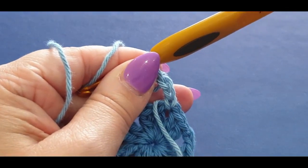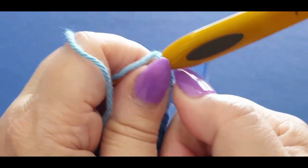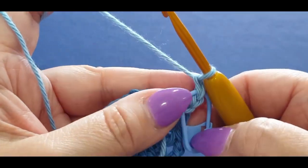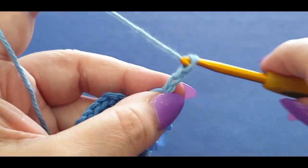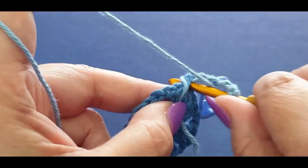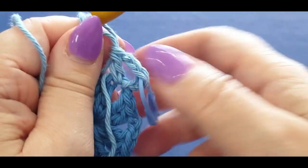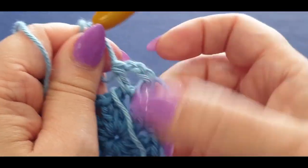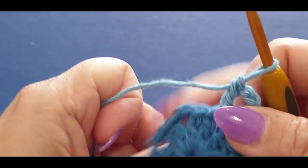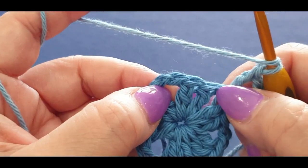Pop a stitch marker in that front loop and back loop — there should be a third loop underneath. From here chain another two — one and two — then in the same corner do a double crochet. So you've chained three and chained two across, which looks like a double crochet chain two. It actually looks like a normal corner even though it's not.